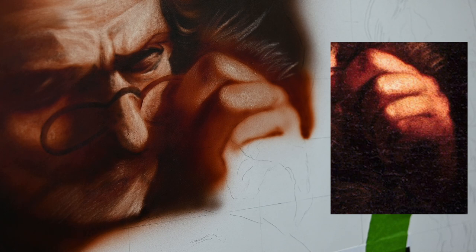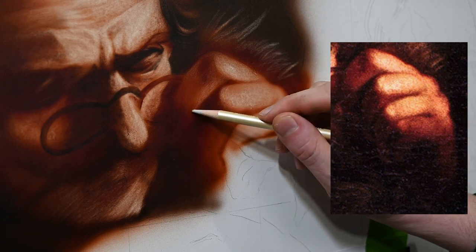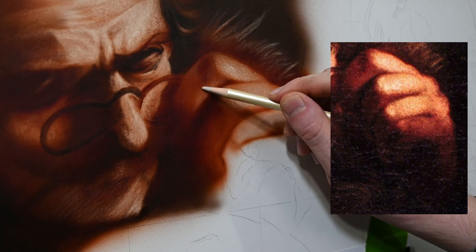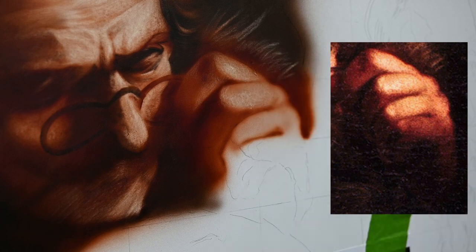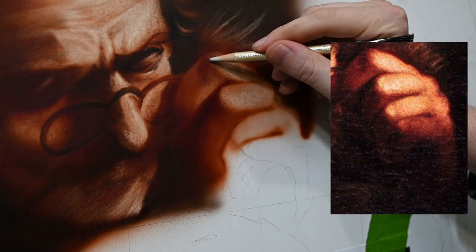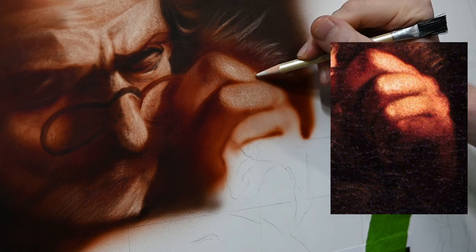Another important thing is to make sure you let your paint dry for at least a few minutes before you erase into it. If you erase into it right away, sometimes sections aren't fully dry yet and they're going to pull out pure white and it gets kind of messy. Just have some patience, let it dry for maybe five minutes or so, and you should have a much easier time erasing into that paint.